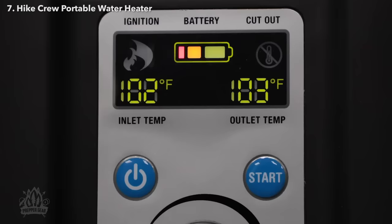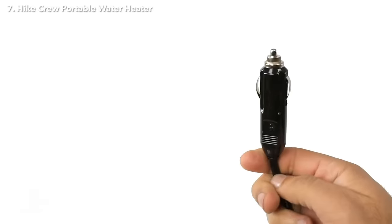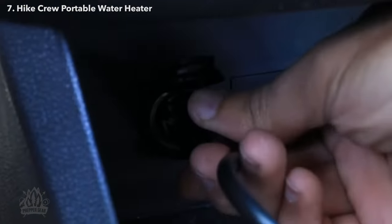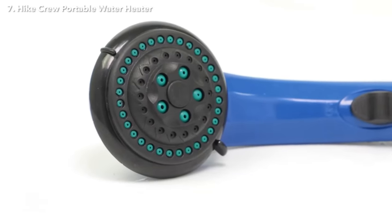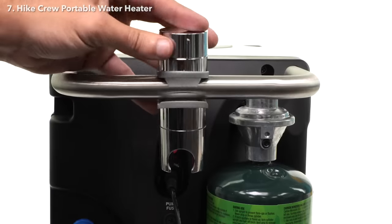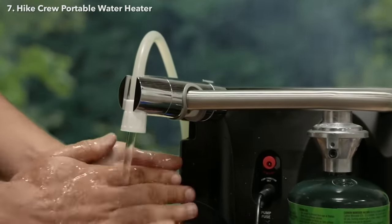Simply connect a propane tank and turn on the heater to get the water heating process started. When the system runs out of juice, recharge it with the AC-DC adapter, or keep it connected to your vehicle with the DC car adapter. The heater comes with both adapters, so you have everything you need to keep the warm water coming. Get a nice warm stream of water going from the shower head to wash yourself, or set up the adjustable faucet mount to create a temporary spout for cleaning hands, tents, or other camping equipment.